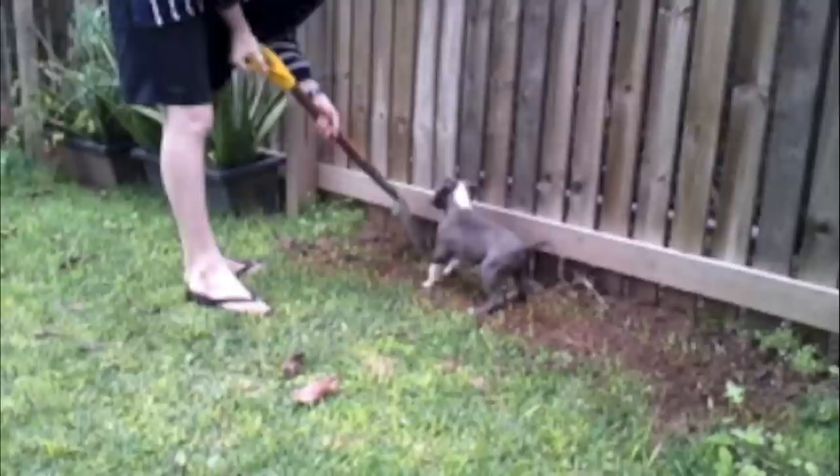Once I transitioned him outside, what I'd done beforehand was concrete underneath the fence line. Around the entire property I dug down about six to eight inches along the fence line and filled it up with concrete, so the dog can't dig under and escape.